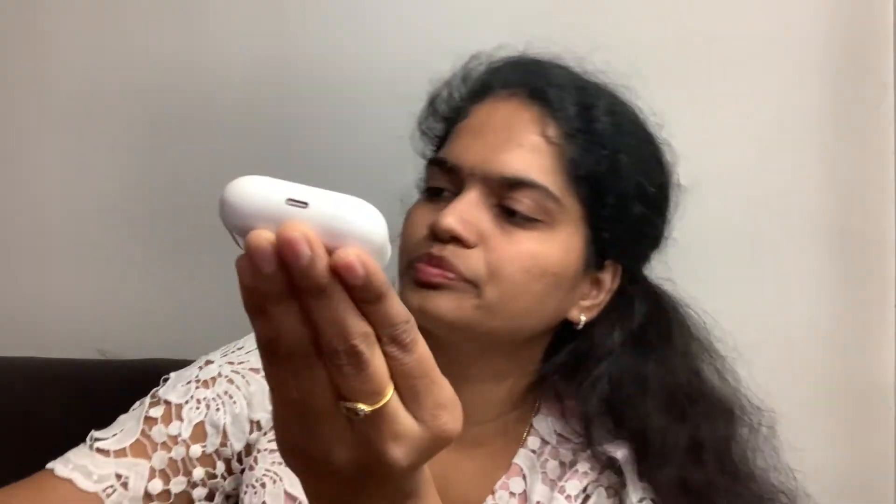This is how it looks. And here we can see the cable used for charging — it is magnetic. So open and close — let's open it. Yeah, this is how it looks.